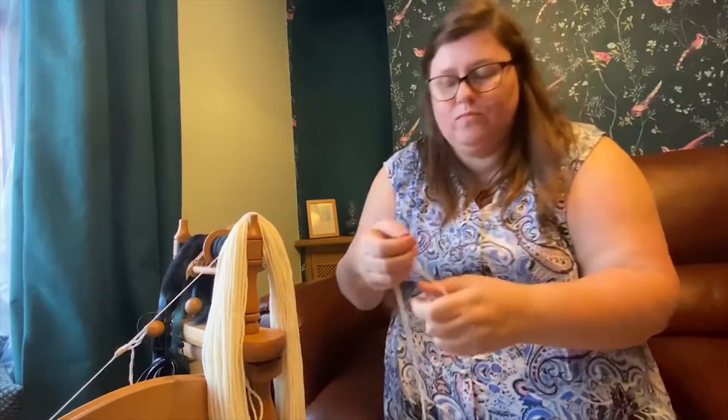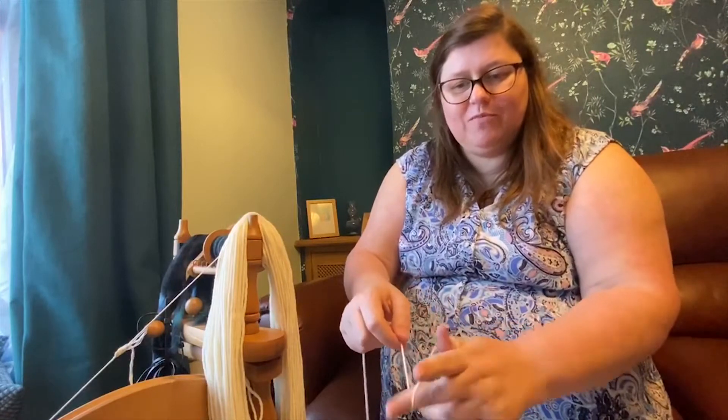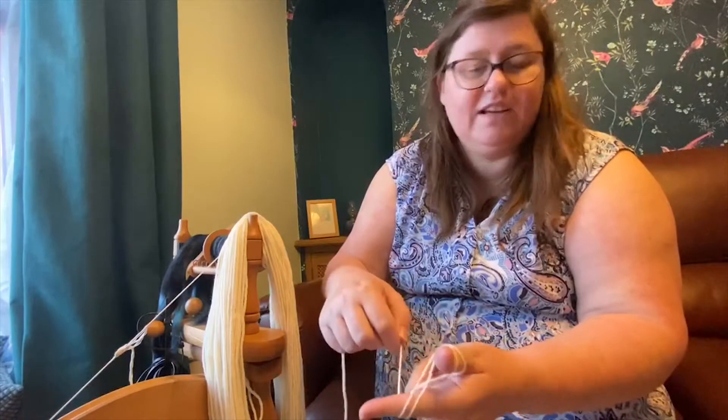The easiest thing to do is just do your normal roll of a ball. This is how I've done it since I was a child — there are many ways to do it. Wrap around my thumb, wrap around my second finger, figure eight. Around your thumb, around your finger, around your thumb, around your finger. It hasn't got me tight.